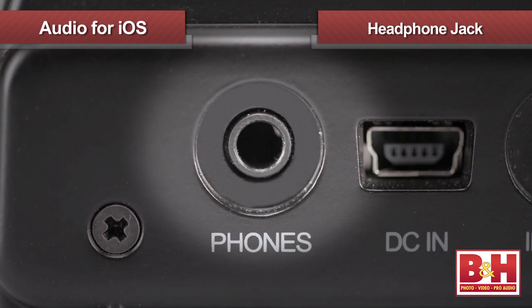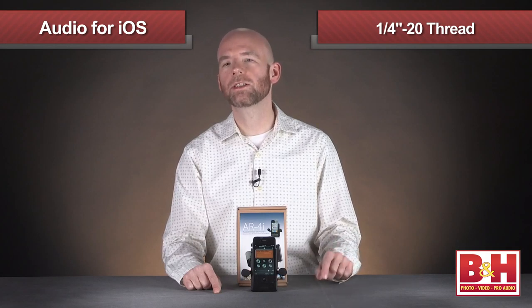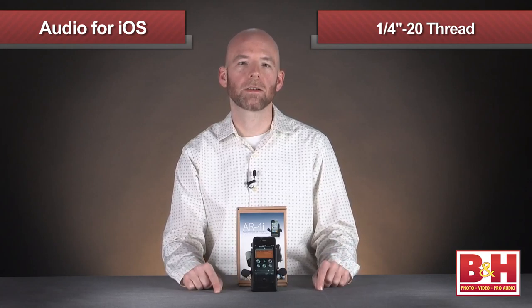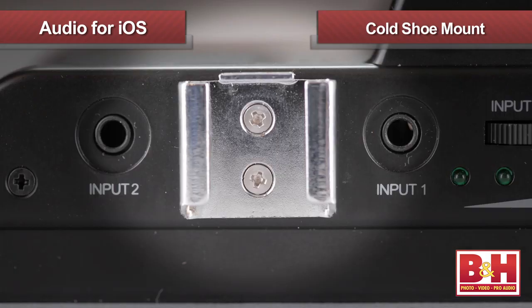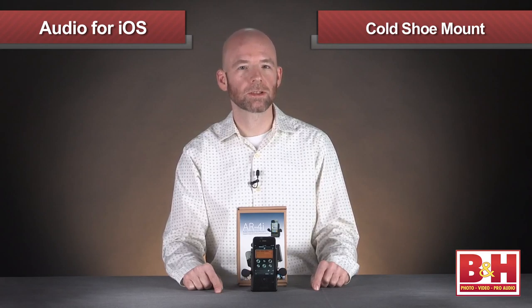For monitoring there's an eighth-inch headphone jack with a volume knob. The grip also has a quarter-twenty thread on the bottom for additional mounting options like a tripod, and there's a cold shoe mount which you can use to mount an on-camera light or external microphone, which you can then plug in to one of the eighth-inch mic inputs instead of one of the supplied microphones.